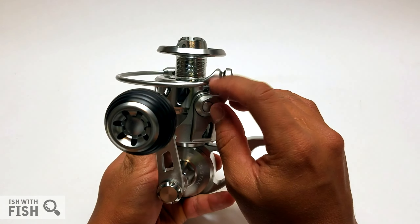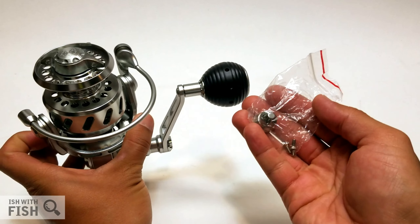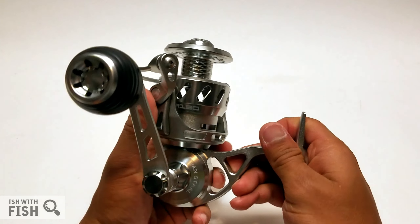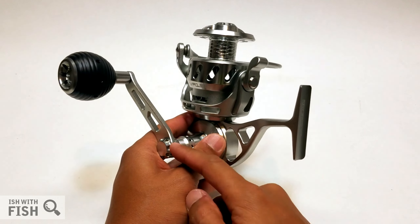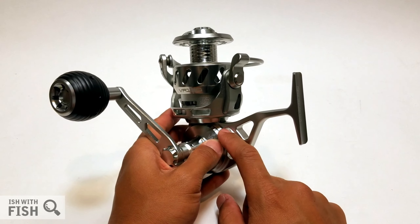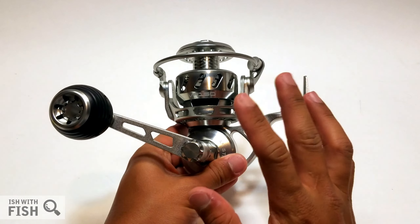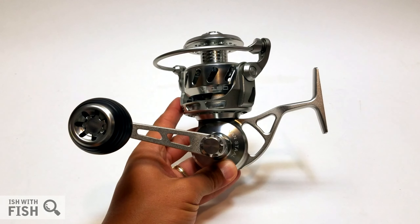Another cool feature that proves this reel is purpose-built for surf casters is the manual trip bail. Most fishing reels have automatic trip — the bail closes with a turn of the handle — but not the Vanstahls. They require you to manually close your bail before casting. The reason is that if the bail closes prematurely, the shock sent down your line will cause your lure to fly off. Guys spending $529 on a reel are probably spending $10, $20, $50, even $100 on plugs, so Vanstahl prevents that by requiring you to manually close the bail.